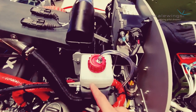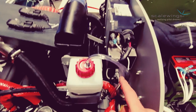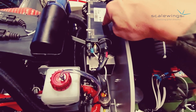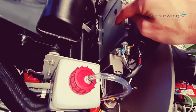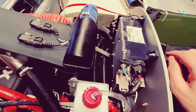Here you can see the overflow bottle for the water-cooled cylinder heads and also the fuse box for the electricity of the entire engine installation. As both are located quite high up, you have great and simple access to both units, which you may need for standard maintenance purposes.